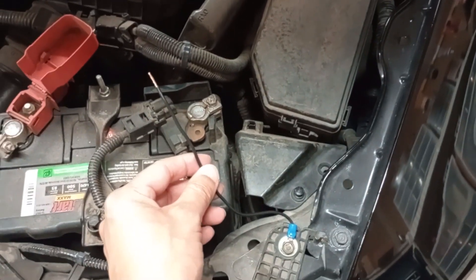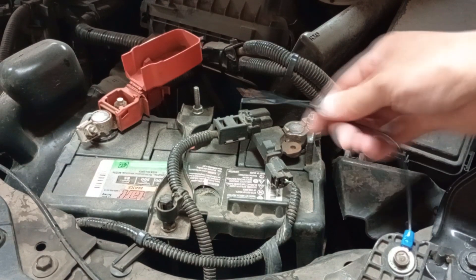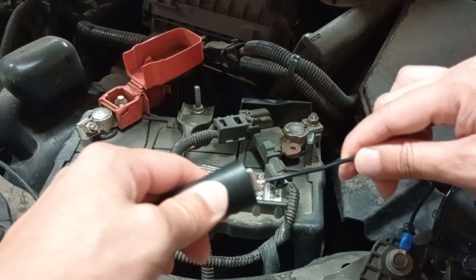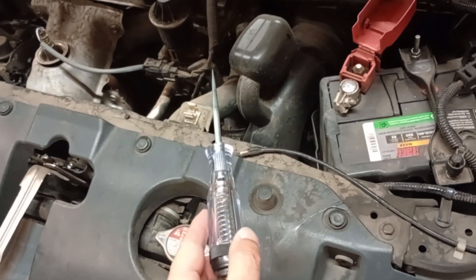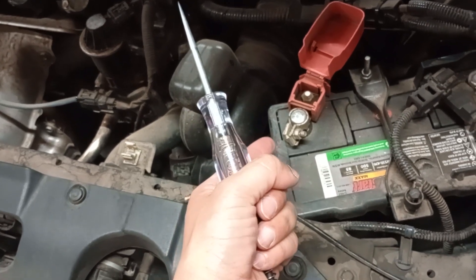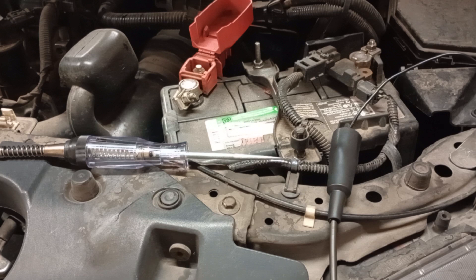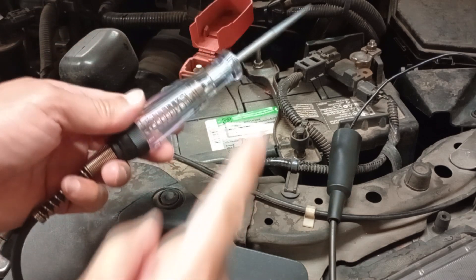I installed this ground wire just temporarily — after the video I'm going to remove it. So let's say I wanted to test this wire to see if it's properly grounded. I would just clip the tester to the wire. The next thing I'm going to do is touch the probe of the tester to something that has power — I know the positive terminal of the battery has power. The way it works is, if this wire is properly grounded and there is power on the positive terminal of the battery, then this light will come on.